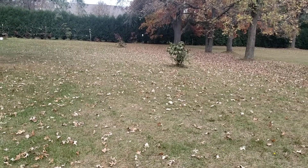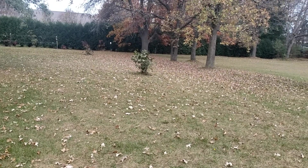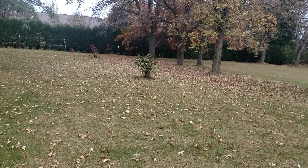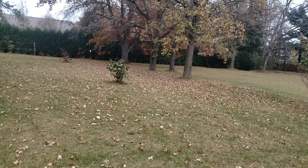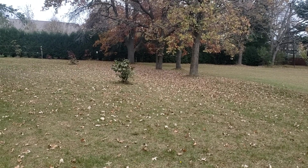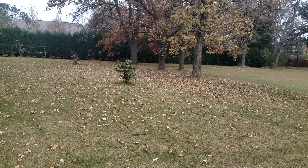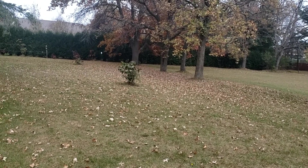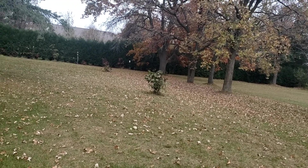Earlier this year I had done a video where I captured a swarm, and it took a little bit but I put the pieces together from a Bob Benny video where he was going around talking with queen breeders in the Florida area. I captured the swarm from my ex-boss's yard — he winters in Florida — and I started putting the pieces together.